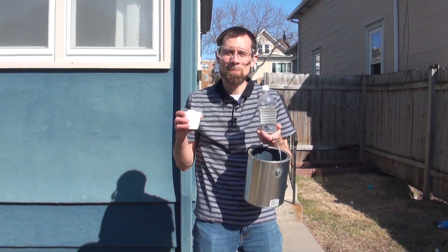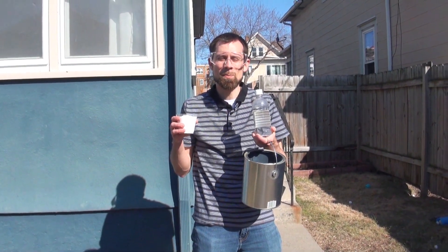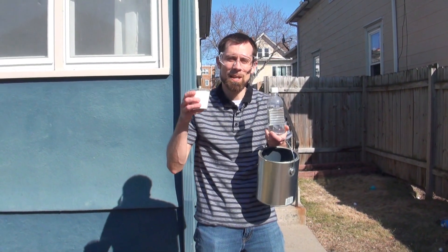Today I'm going to show you a couple of experiments to demonstrate the kind of pressure that can be built up from the reaction of vinegar and baking soda.